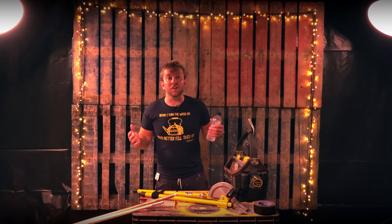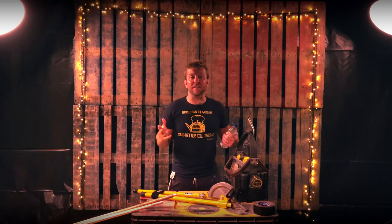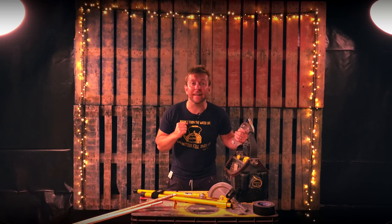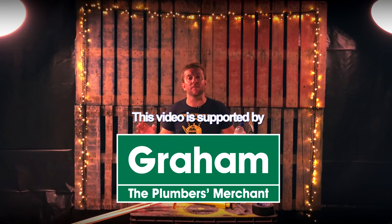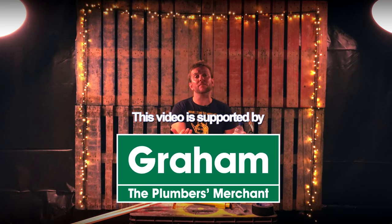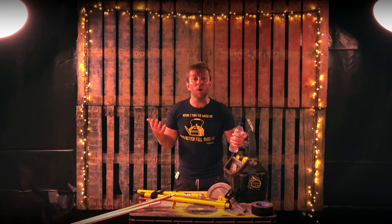Hi guys, welcome to this Plumber Parkstone Coding UK video and a little bit of a new venue. Do you like me pallets? Do you like me fairy lights? This is a little bit of another mid-week quickie — just putting out a quick video on a Wednesday that hasn't got loads of editing in it, nice and easy for me to do in an afternoon after I've finished work and just have a little bit of a play around with the world of plumbing.